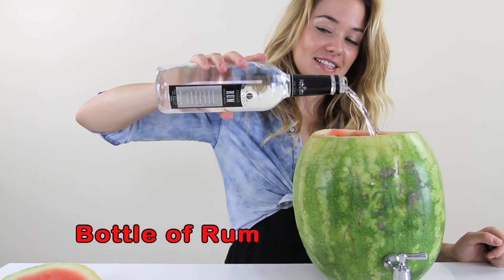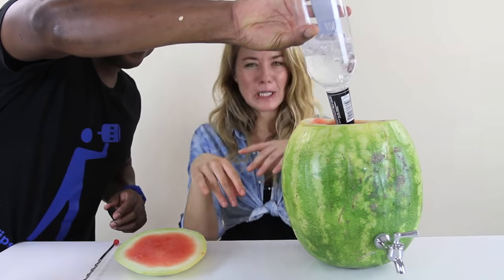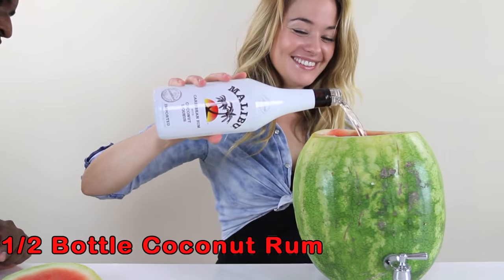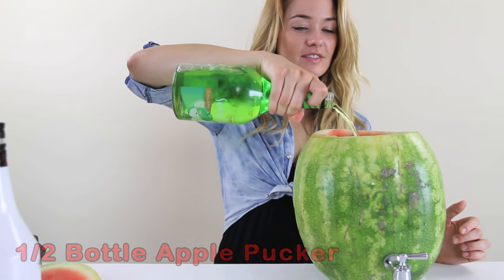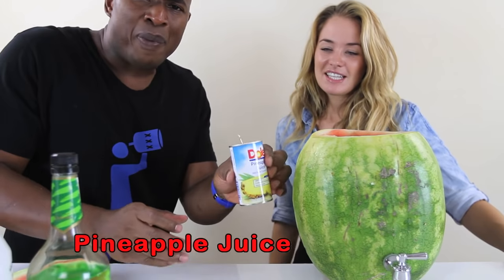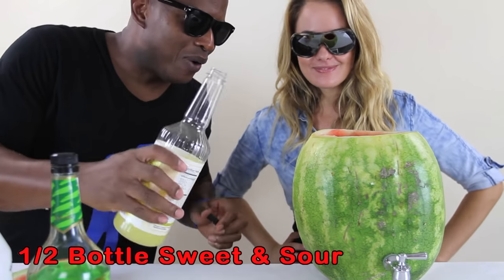Rum. Might as well put the bottle in — just a little more. Make it a 10 one time, okay? Coconut rum. Green apple pucker. Small pineapple juice, because we already got watermelon in there. Sweet and sour.